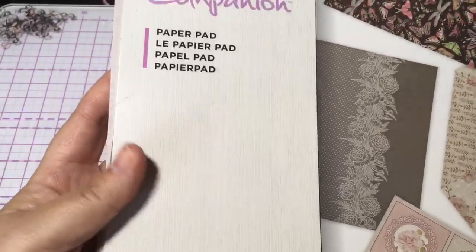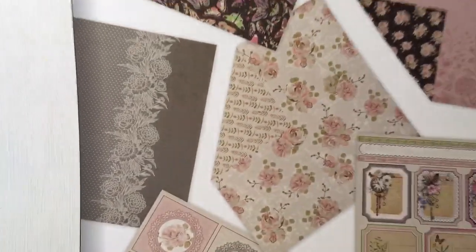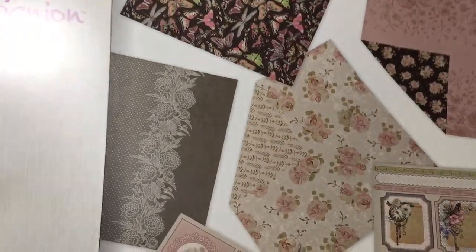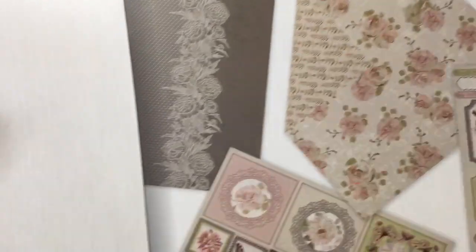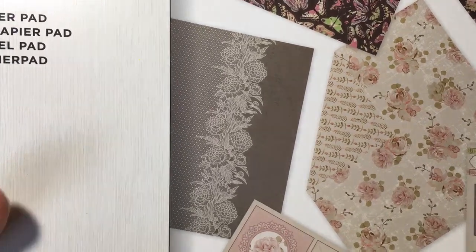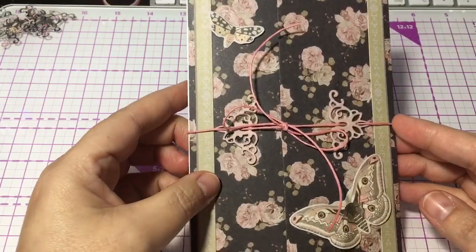Hi, Ria here. Today I want to show you an envelope flip book that I created with the paper pad from Crafter's Companion - it's the Vintage Florals. It has all those nice pink, green, dark colors in it. There is no purple in it and I like it - yes, doesn't happen much. When I was looking for something in my craft room I came across a box of envelopes, so I dropped everything and created an envelope flip book.